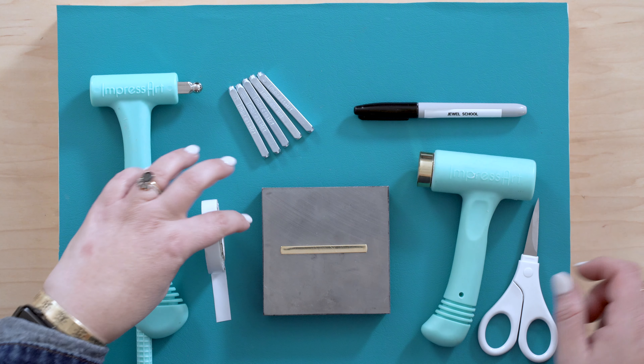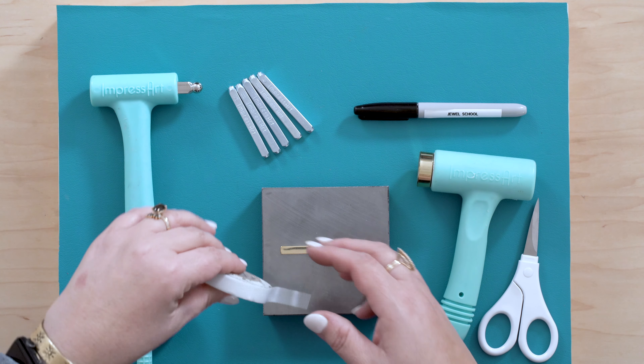If you ever wanted to learn how to metal stamp, today is the day. Hi, my name is Rita and I'm going to teach you today how to make an adjustable metal stamped ring. This was one of the first projects I did when I started metal stamping around 15 or so years ago.